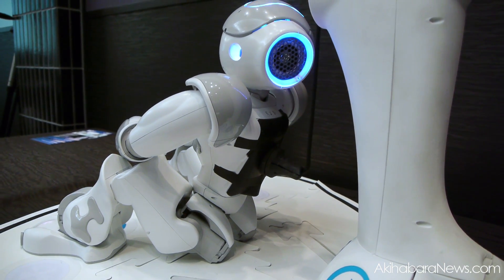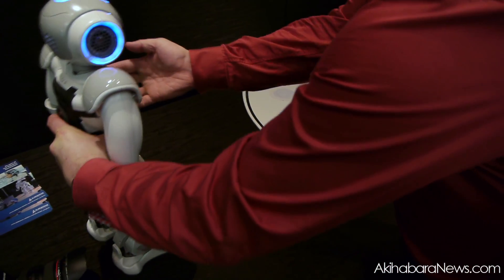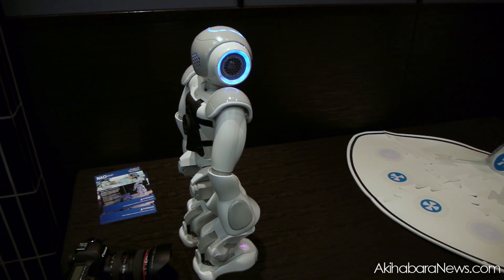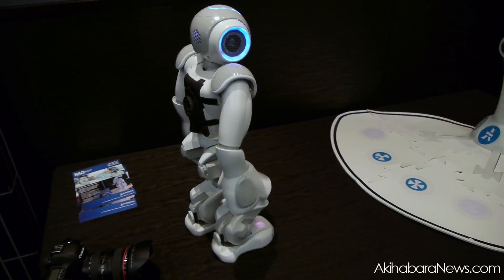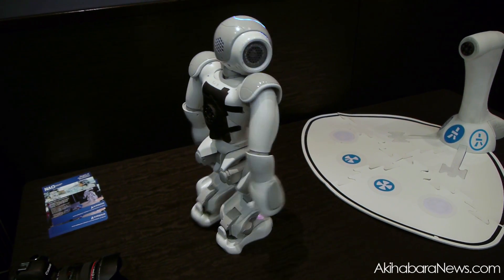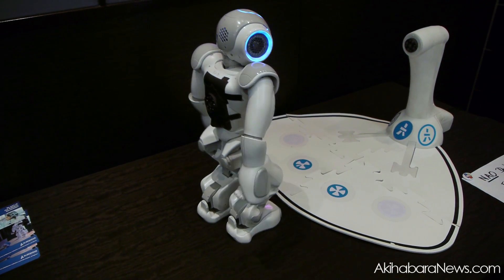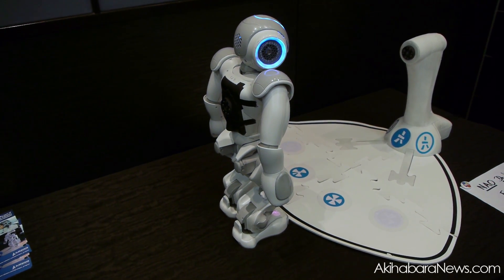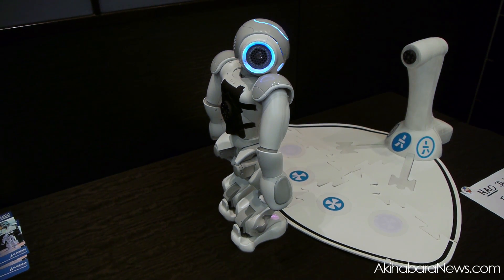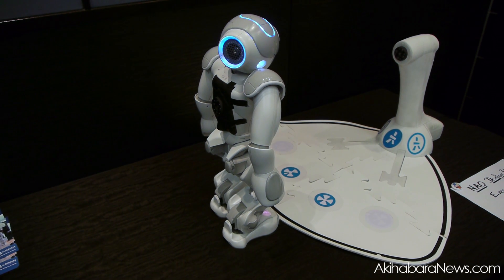Is the robot connected? I found the logo. So first the NAO is looking for the logo, and then it is looking for the mark. Now it found the carpet, so it is looking for the NAO mark.